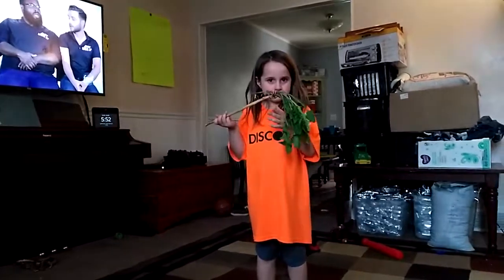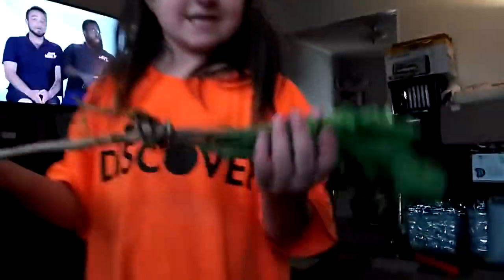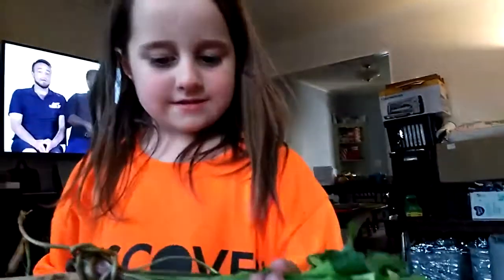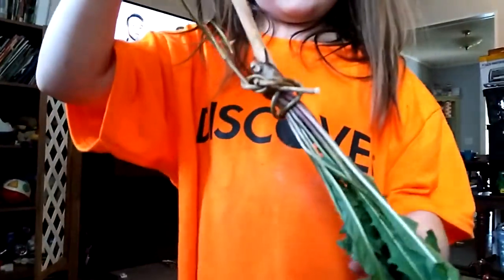Let's look at it. Bring it here. So a broom — it has a stick, a stick and weeds, and you used a stem to tie it on.